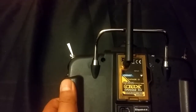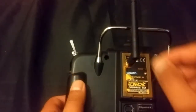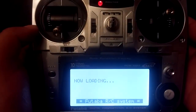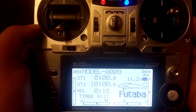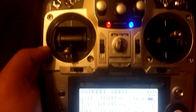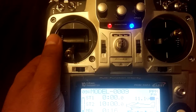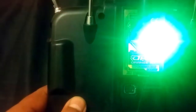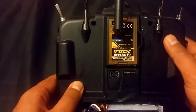First of all, you have to do a little check to find out whether the module is getting power. Easy to do — turn on your transmitter. That faint little beep you heard and the blue light coming on means the module is getting power. And to confirm it further, this bright green LED on the back also means the module is getting power.